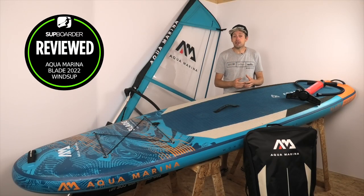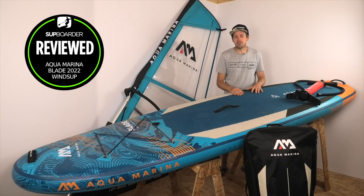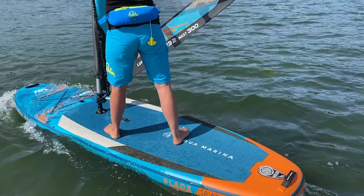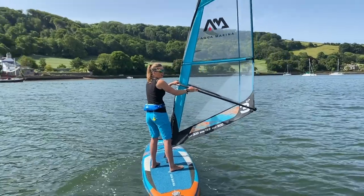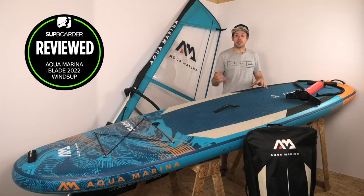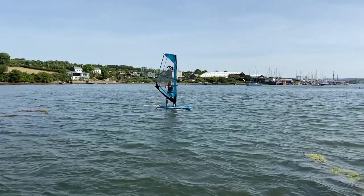A bit of background about us: me and Lucy have actually been windsurfing for quite a few years but haven't really been out for a while. This was a great opportunity to get out in lighter winds, put a windsurf sail back on a paddle board, and just enjoy windsurfing in its basic form. We've been using this board for over two months with this windsurf rig, going out at 10 to 15 knots, putting the sail on, and even had our young daughter on the front.